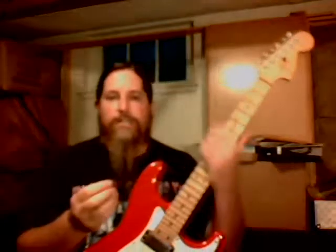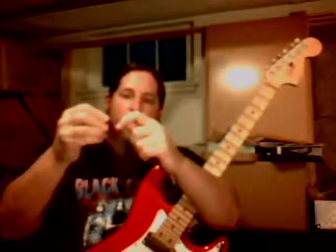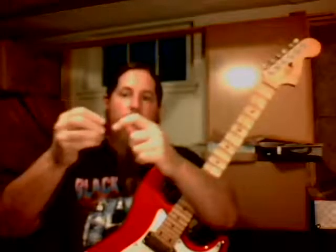Another thing is, most players that play really fast play with the very, very tip of the pick. The reasoning is, if you are striking the string halfway up the pick, it's going to take that much longer for the pick to come off the string to get the string to vibrate and sound a note. So playing with just the very, very tip of the pick is going to help you immensely to play fast.